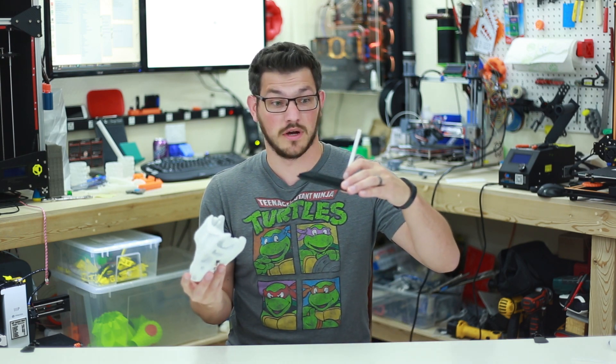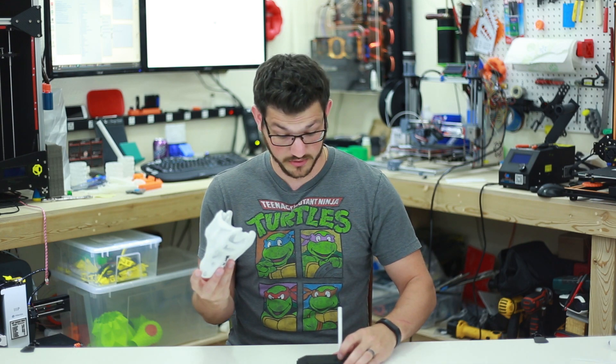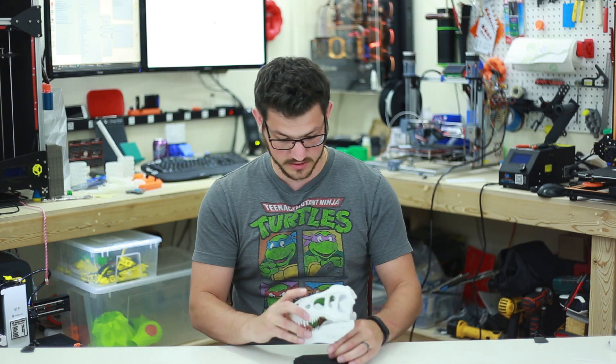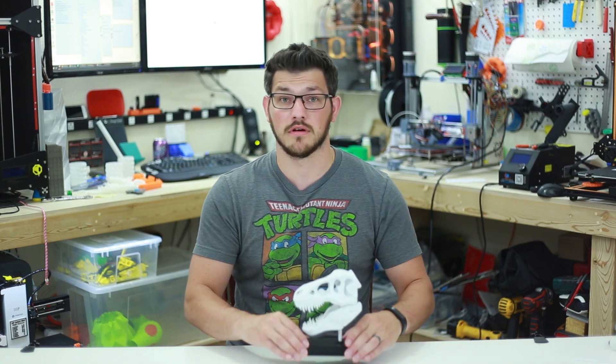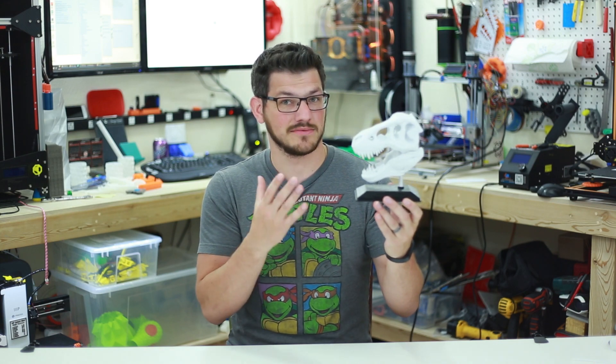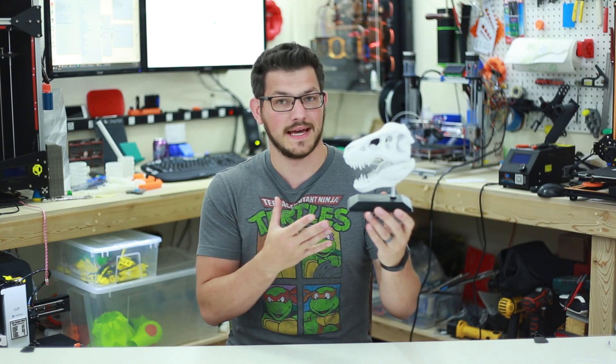You can print this little stand for it as well, which was also really nifty — a little stand that can hold it just on your desk like so. It's a great little reminder of what 3D printing can do and how awesome it is. But printing small isn't really my style.